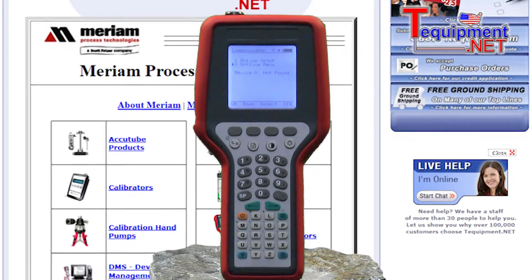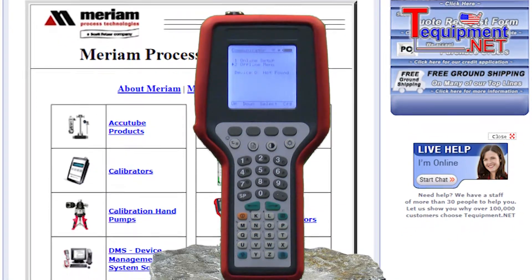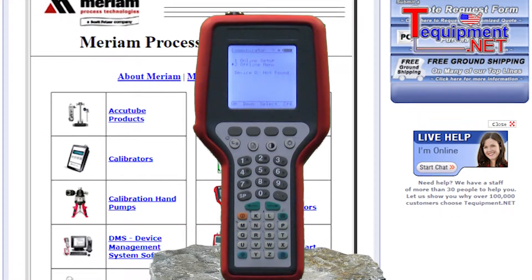The MFC is a full-function HART communicator with time-saving features for optimized commissioning, configuration, and maintenance operations.